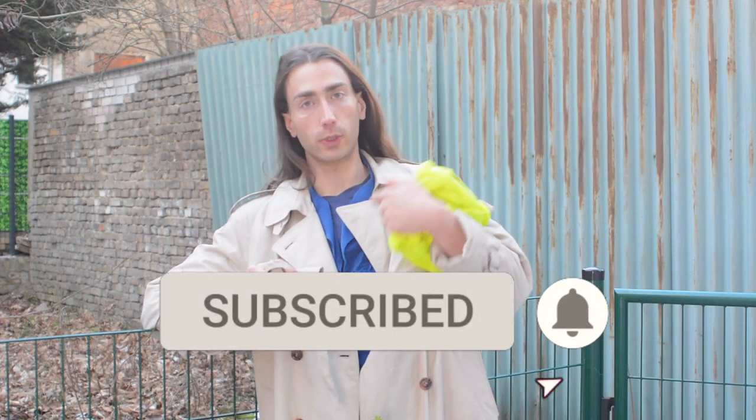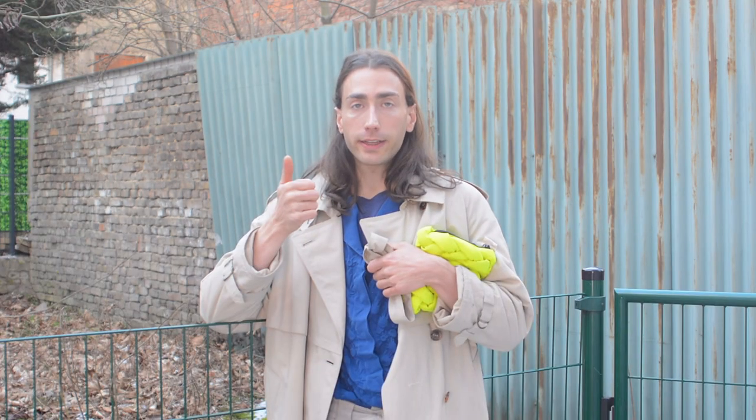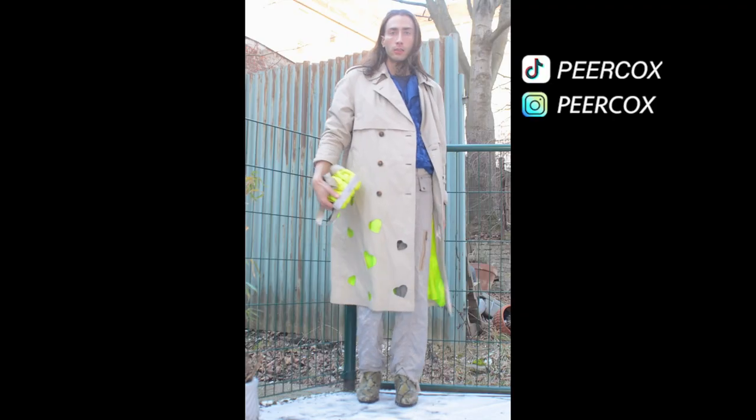My mic was not working properly. But please subscribe if you liked the video and want to see more, and like the video for the algorithm. Check out the braided purse tutorial in the info cards. I'll see you next time.